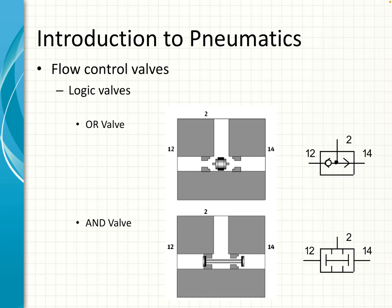Then we get flow control valves that control the flow in a different way — there's an OR valve and an AND valve. Both have three connections but operate in a slightly different way. An OR valve allows you to apply pressure to either port 12 or port 14 and you will get an air supply going out of port 2. An AND valve will close if you apply pressure to only one of port 12 or port 14, but if you apply pressure to both, you will get a discharge of air out of port 2. So you have to have both supplies connected for an AND valve to work.